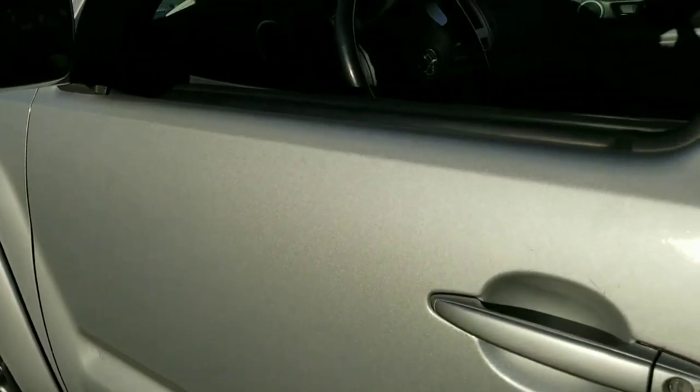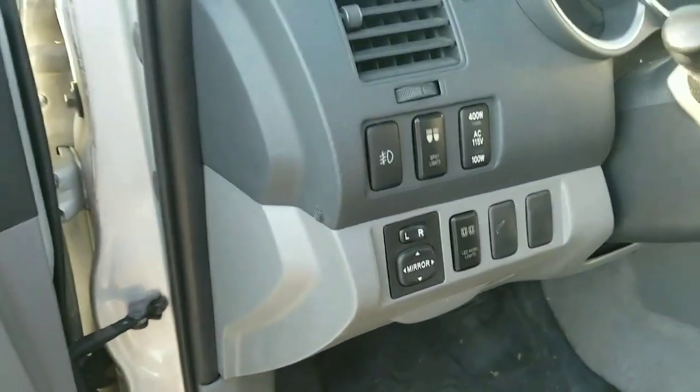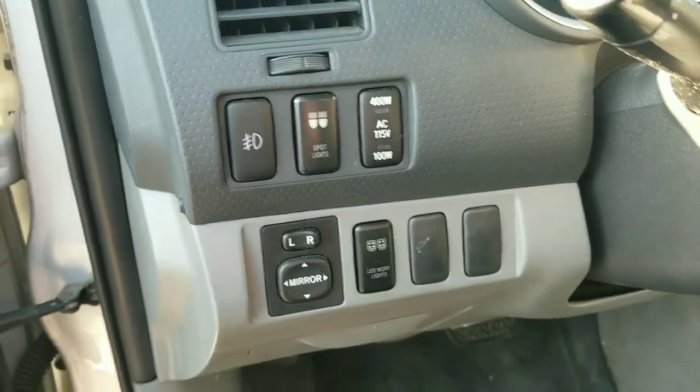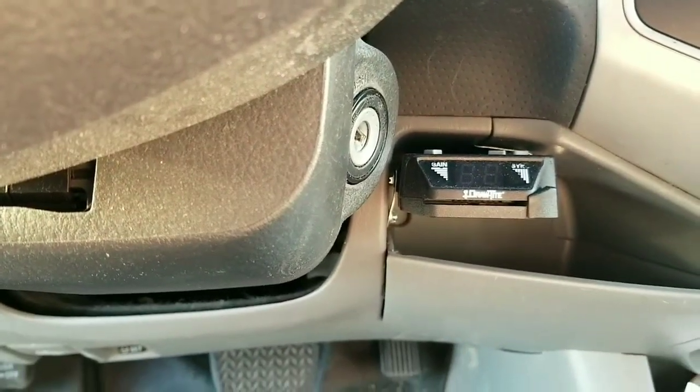Alright, so here's the Tacoma. I'm going to show you a couple of things I've done to make it a good tow rig. I put a light switch in here to pick up some bright LED lights in the back for when I'm connecting the trailer in the dark. I also put in an electronic brake controller.